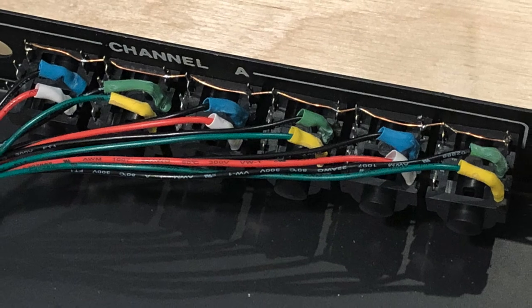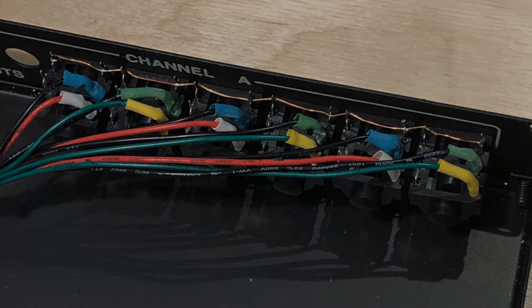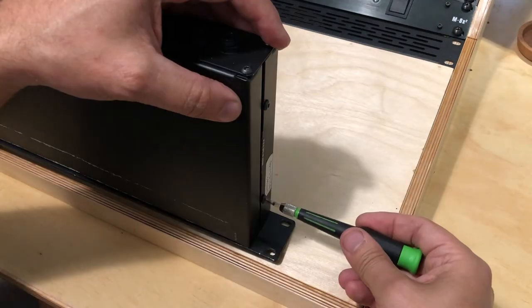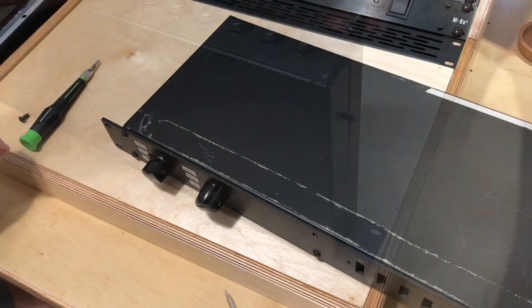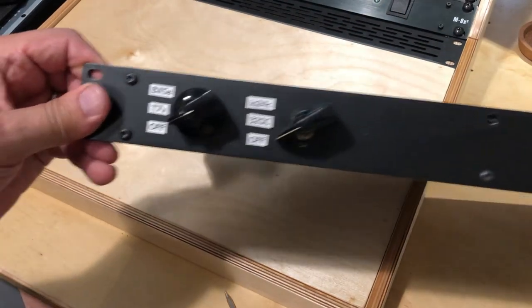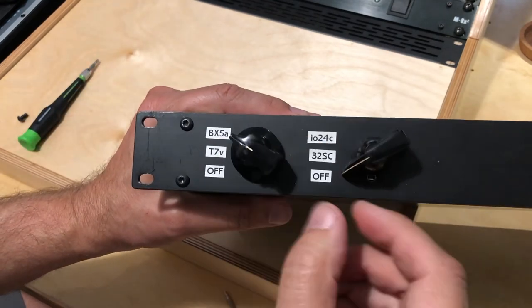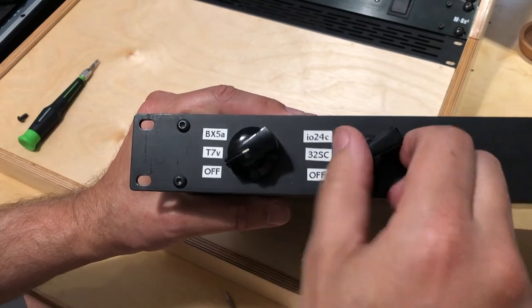On the input jacks you'll notice the same ground bus plus the color coding for each lead. Reassembling the switch is quite simple — place the top on the unit and then replace all the screws around the sides, front, and back. For my switch knobs I chose the old-school chicken head pointer switches because I like that old-school feel, and they also have a great click and snap.